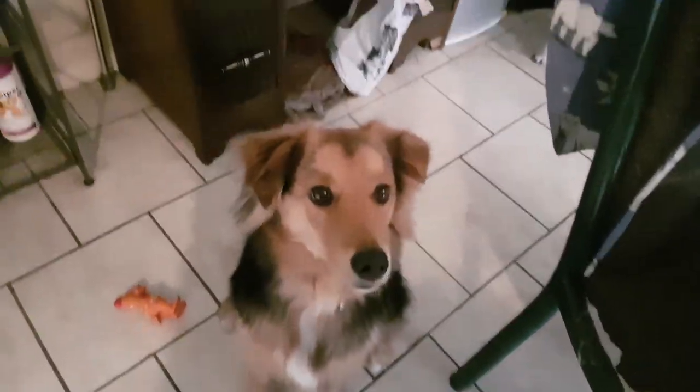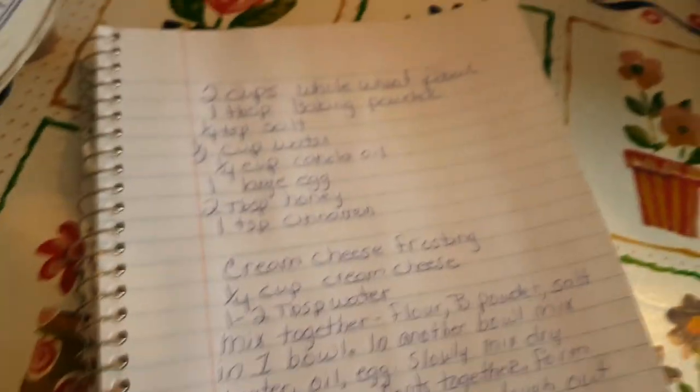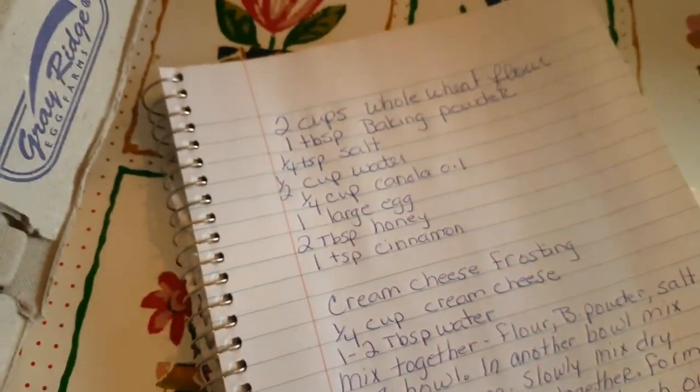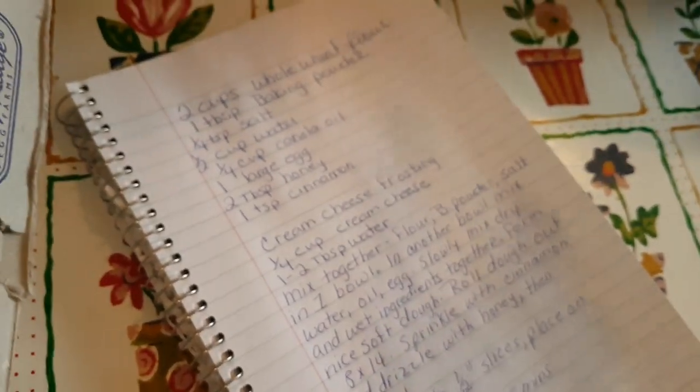We are going to be making some Christmas cinnamon buns for dogs! We are so excited! Here's what you're going to need — I'll make it closer. I also put a video where Gone and the Snow Dogs did this three years ago. I'll put it in the links in the description so you have a better video.